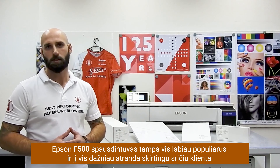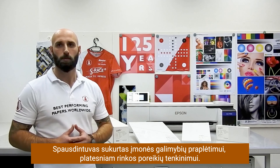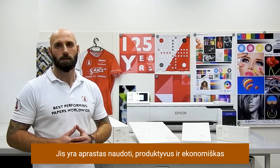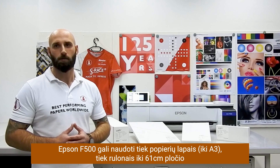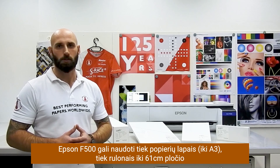The Epson SCF500 is becoming more and more popular and is constantly finding new users. To keep small businesses agile and responsive to customer needs, this dye sublimation printer has been built with ease of use, productivity and efficiency in mind. The Epson SCF500 can print on sheets up to A3 as well as on rolls to a width of 24 inch.